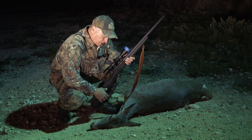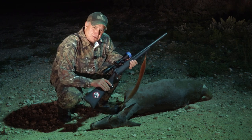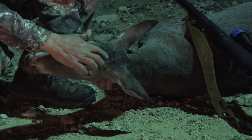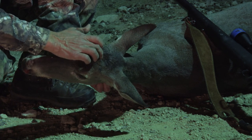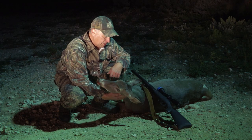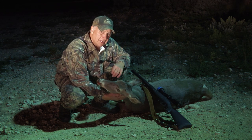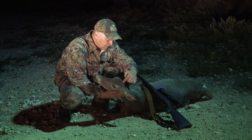Hunting with suppressors is a lot of fun and very effective, but if you're going to use subsonic ammo like I used this evening, you need to have very good accuracy. I put that bullet right on top of the head. Hunting with suppressors is a great way to get more people involved in hunting, but the key is — if you're going to use subsonic ammo so the noise is very quiet — you need laser accuracy. Put it right there on top of the head.